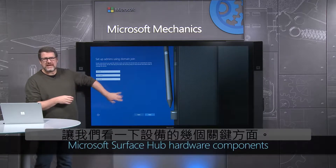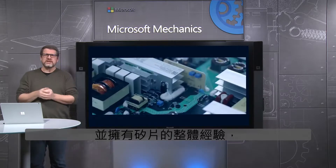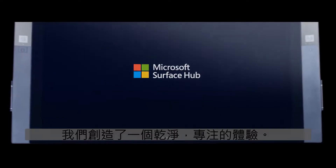Let's look at a few key aspects of the device. By taking a fully integrated approach to the stack and owning the whole experience from the silicon to the sensors to the OS, we have created a clean and focused experience.